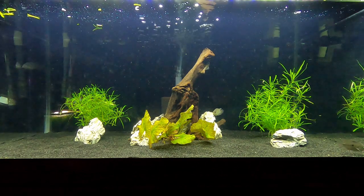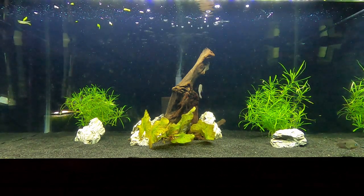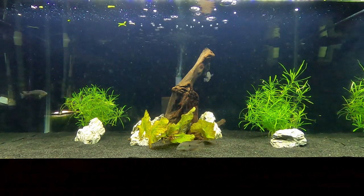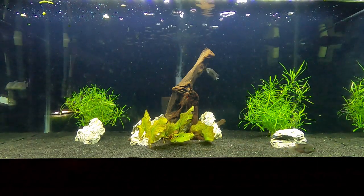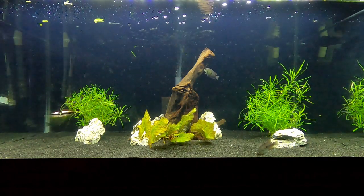They have gone after each other quite a few times, so it's definitely recommended to have a good-size setup — maybe 30 or 40 gallons for a pair. I got a trio, if you want to call it that. Not sure if they're male or female yet, but I do have three in there. You can see that one's actually messing with the wood right now — they will scrape the wood of algae, which is a cool feature.